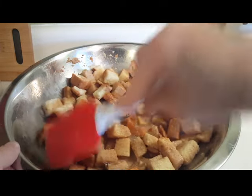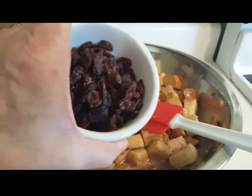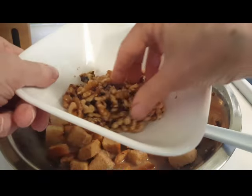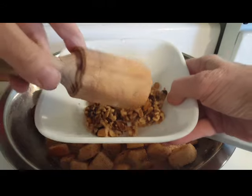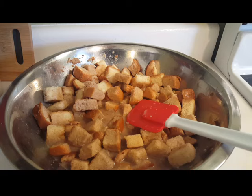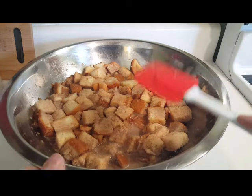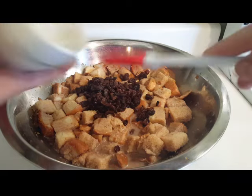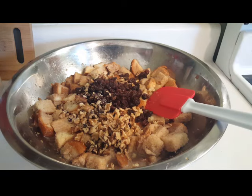I've got some raisins that I soaked in some hot tap water, and I have some walnuts that I just crushed a little bit — I used my little mallet and crushed them in the bowl — and we're going to put those in as well. See how that's soaked a lot of that up? That is awesome. Now I'm going to add in my raisins. You don't have to soften the raisins, but it's just nice.